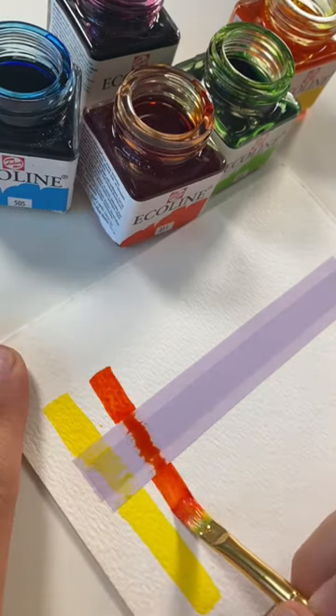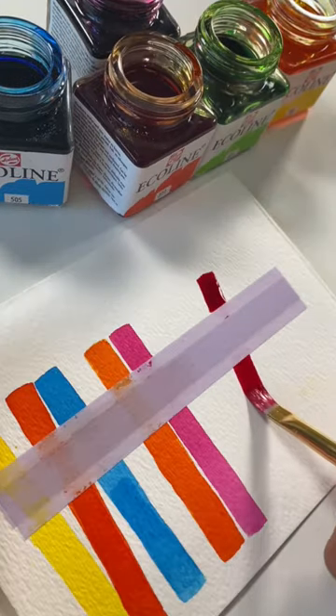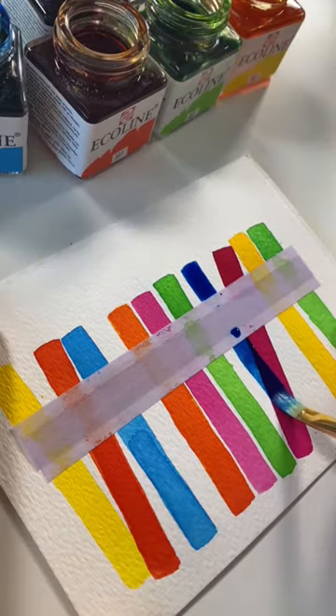Open up some watercolor paint — I'm using liquid watercolor, this is Ecoline, but you can use whatever you want. And literally just start painting strips like this. You can do some straight, some on an angle, just try and make them all generally the same length.